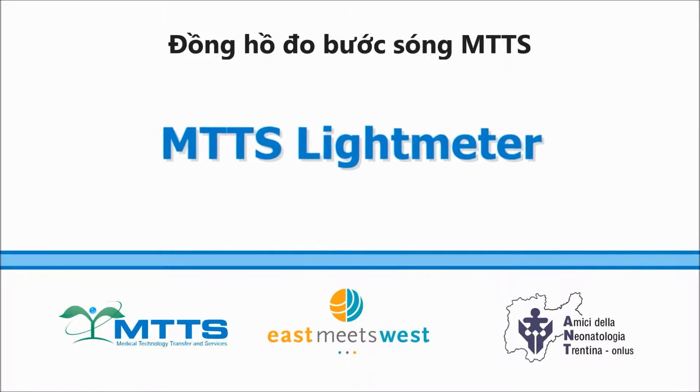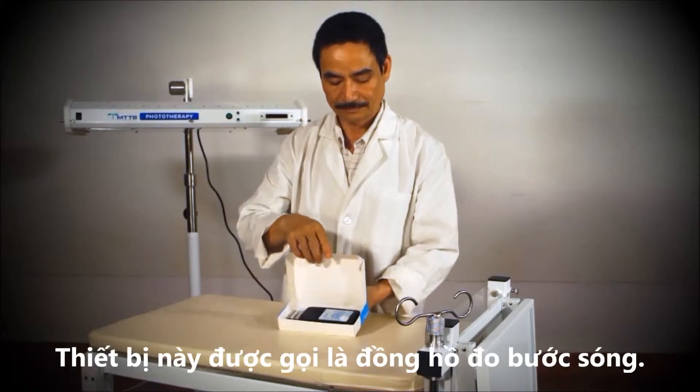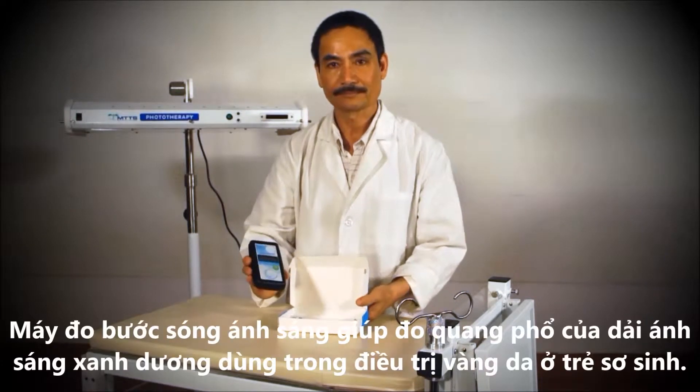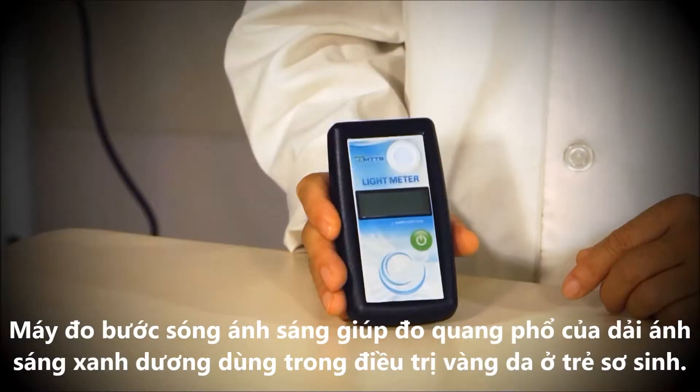The MTTS light meter. This instrument is called a light meter. It measures the intensity of the blue light spectrum that is necessary to treat jaundice in infants.